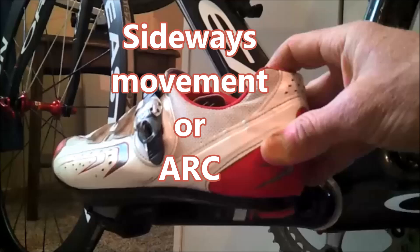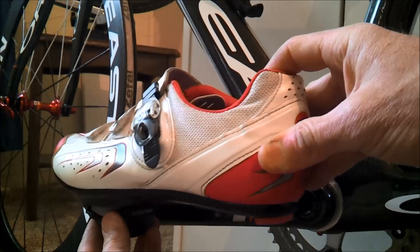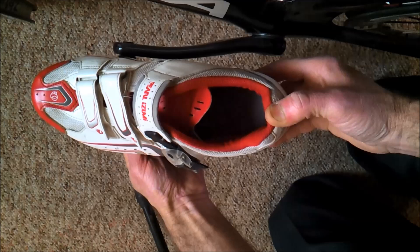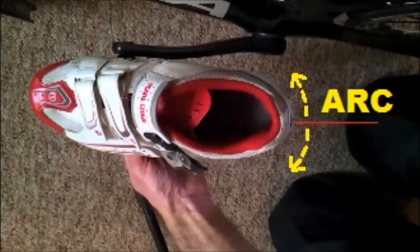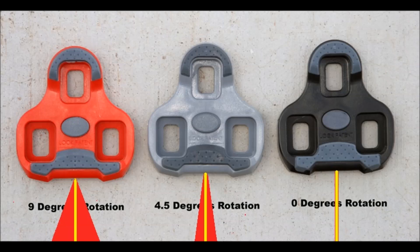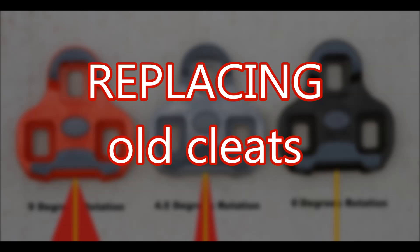When clipped into your Look pedal, you'll notice that you have a bit of heel-in and heel-out play — this is called the arc. As you pedal, your foot floats in the arc without hitting the outer limits. The size of the arc depends on the cleat you are using: a red cleat is nine degrees, a grey cleat is four and a half degrees, and the black cleat allows no movement whatsoever.